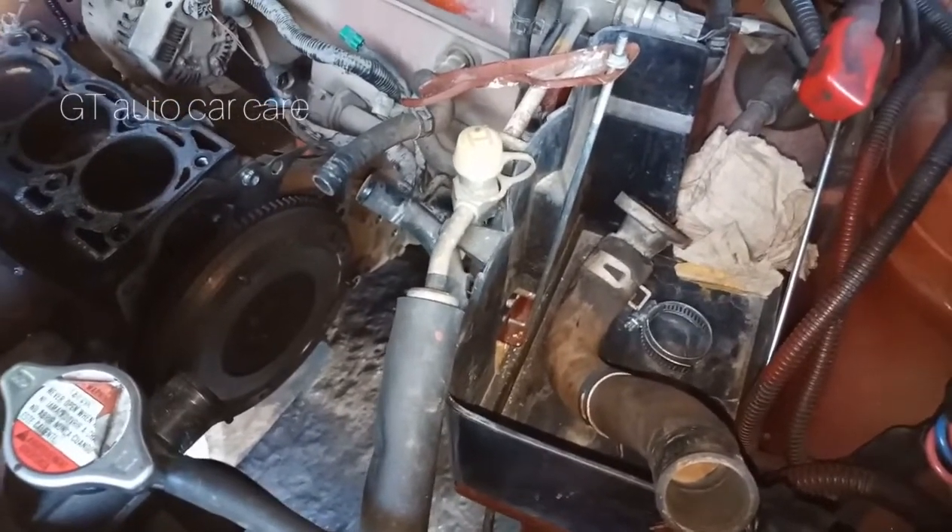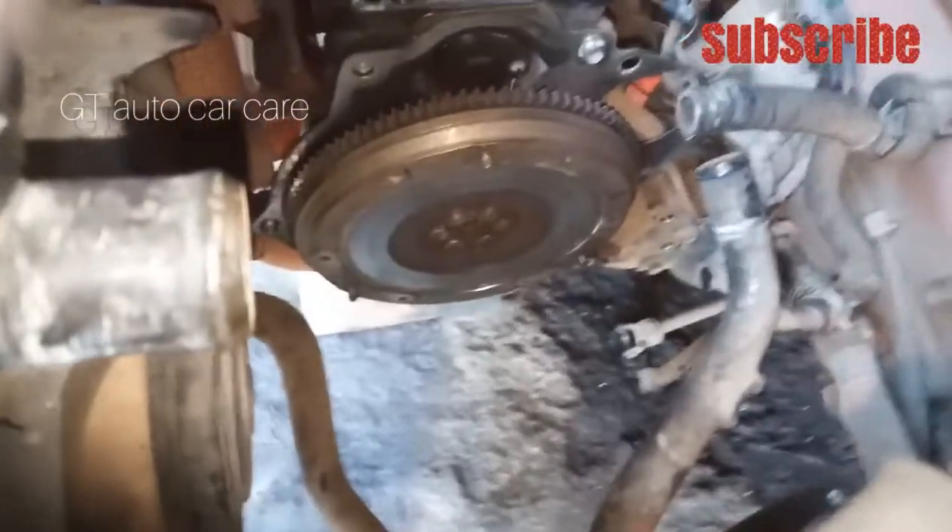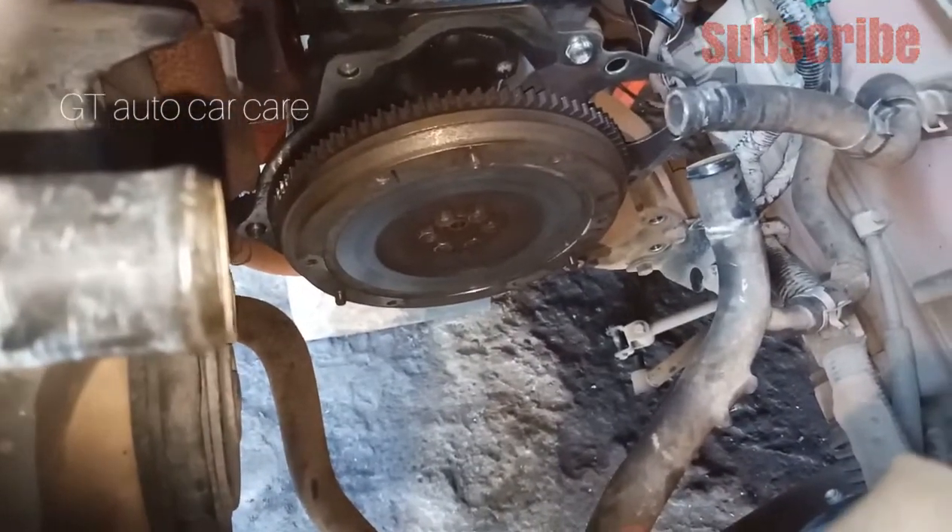Where is the pilot bearing? That is, where is the pilot bearing? The pilot bearing is called as the pilot bearing.